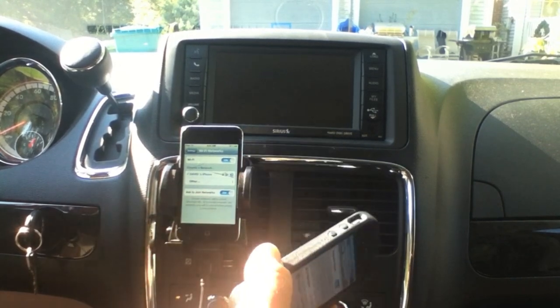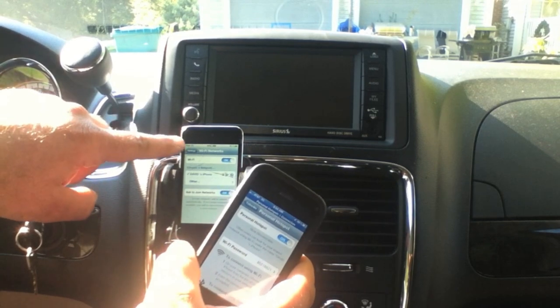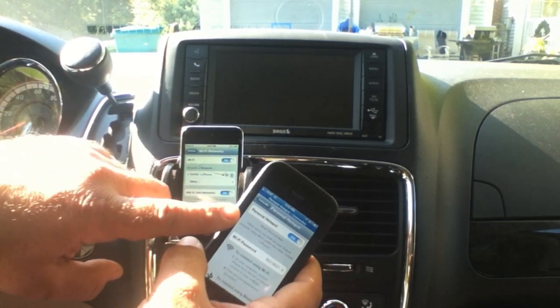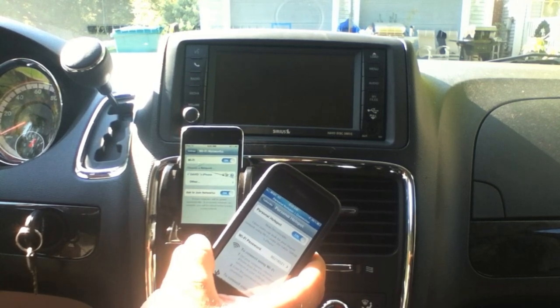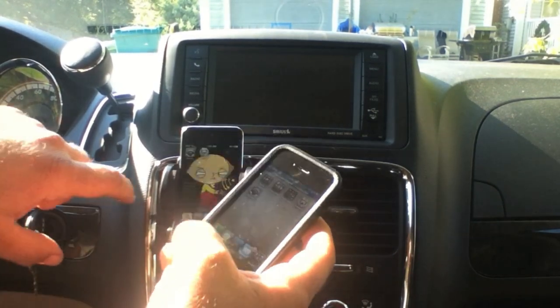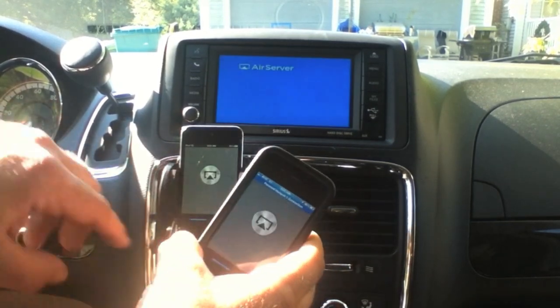Turn on Wi-Fi and it'll automatically connect — if you've done it once before — to your iPhone. The iPod touch is now connected; you'll see two little circles that the TetherMe app puts there, allowing you to use your iPhone's data plan. What we're creating is a Wi-Fi network, which is required for AirServer to work.